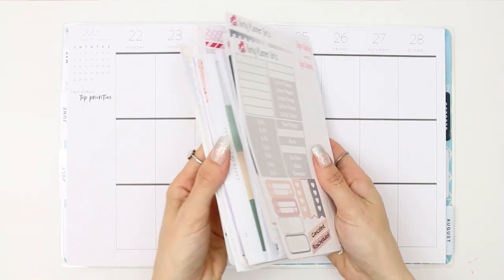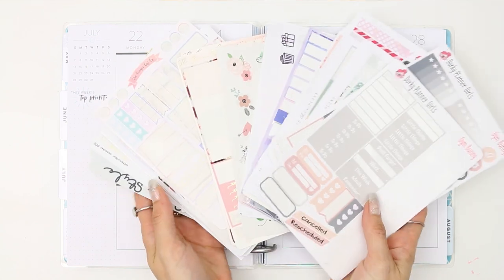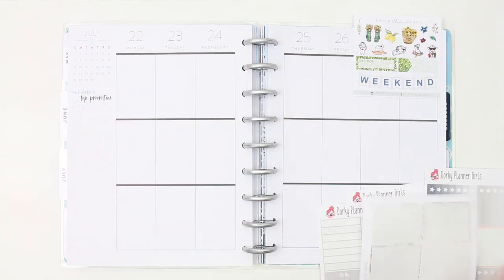Hello everyone and welcome back to my channel. This week I am going to be grabbing all of my leftover stickers because I have got so many sheets piling up on my desk that it was about time I sorted through them and made a spread out of some of them.